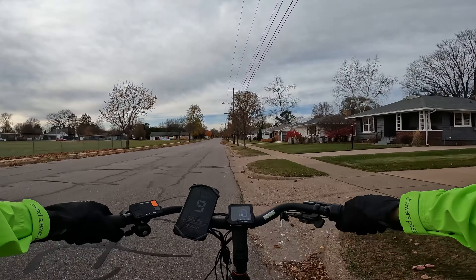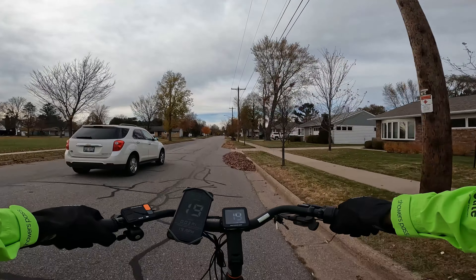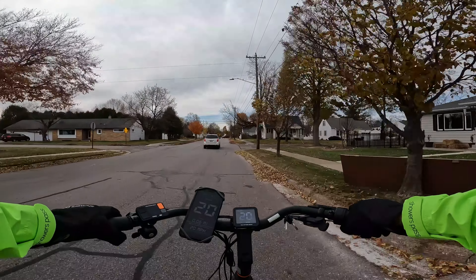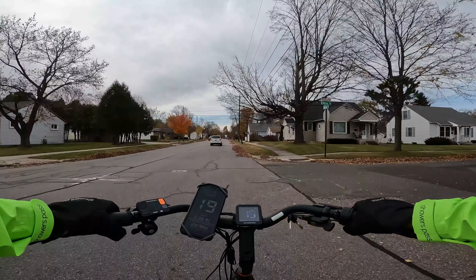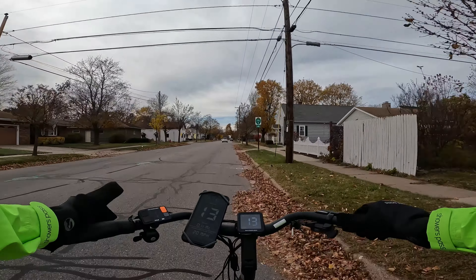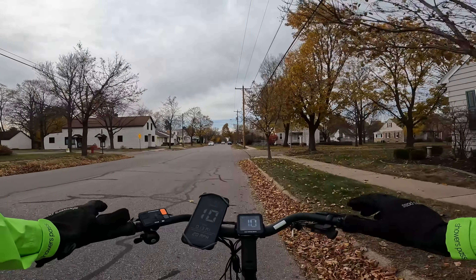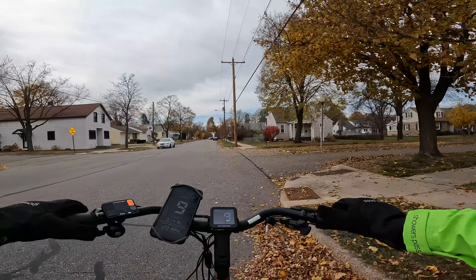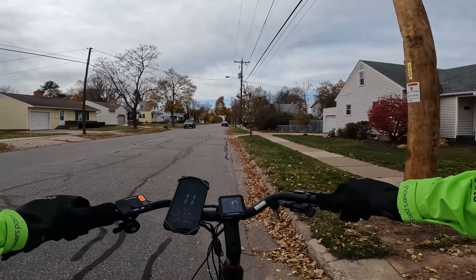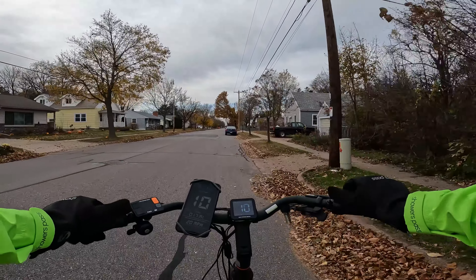Nice easy takeoff — that's very common with Rad Power Bikes. There's 16, 17, 18, and there's 20. So as a Class 2 electric bike with the throttle, 20 miles per hour max speed — pretty quick but nice and smooth. I feel like Rad's motors are really meant to be very accessible — they're not going to jolt you. Great for a beginner to hop on one of their electric bikes.